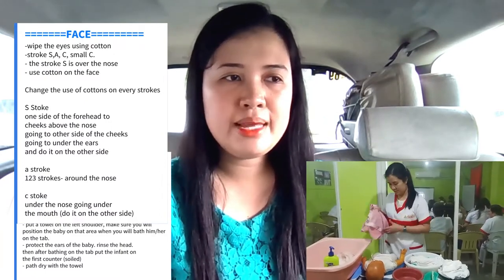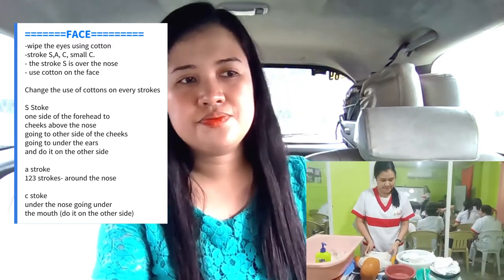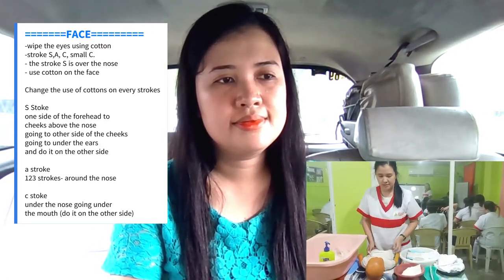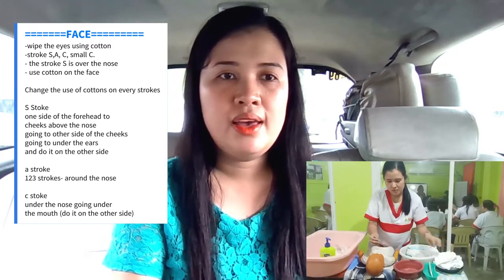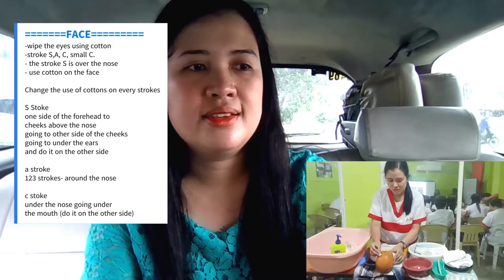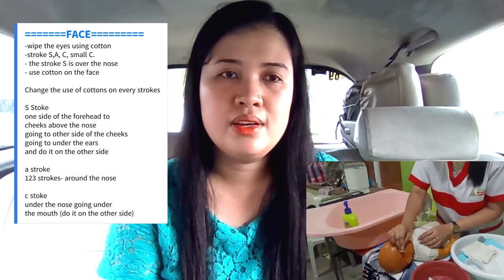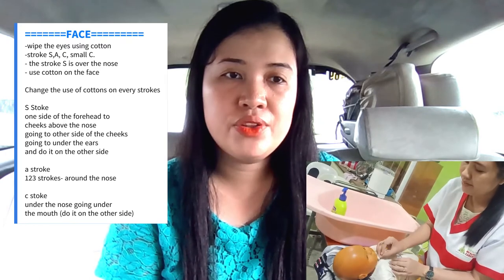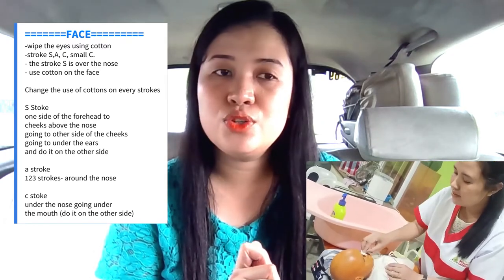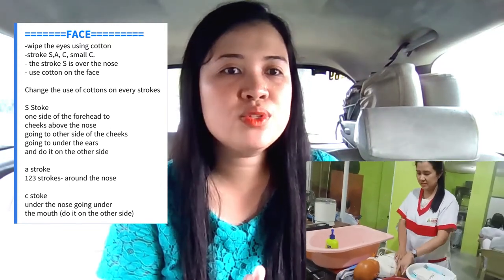Pat dry with the towel and put the towel in the right place. Then we will clean the face. Wipe the eyes using the cotton and we have stroke S. Stroke S is one side of the forehead to the cheeks, to the other side of the cheeks, to under the face. Stroke A is around the nose. Then after that is stroke C and the small C. Use cotton on the face.